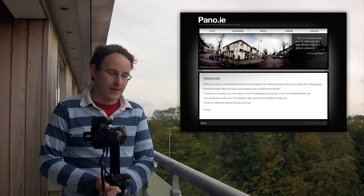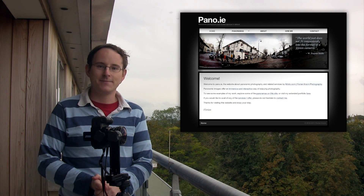Thank you very much for your attention. Please do visit my website, pano.ie, and shoot me an email if you have any questions. All right, bye.